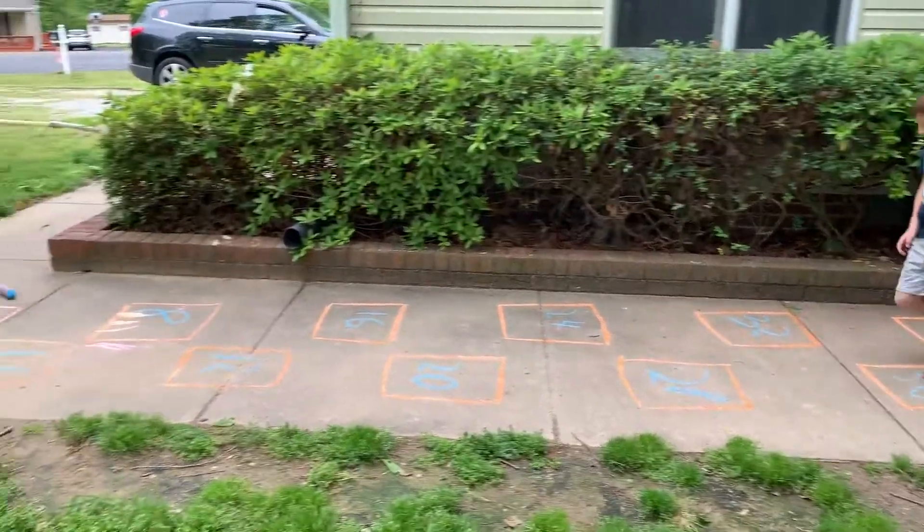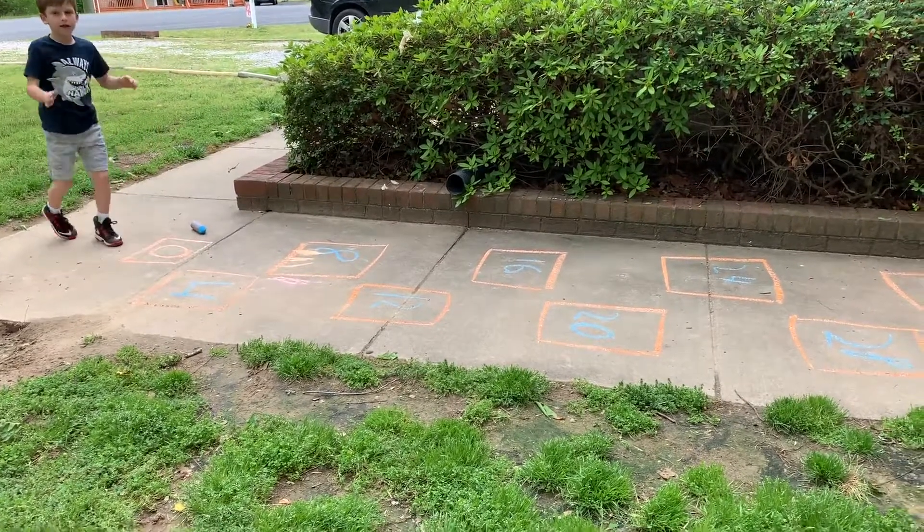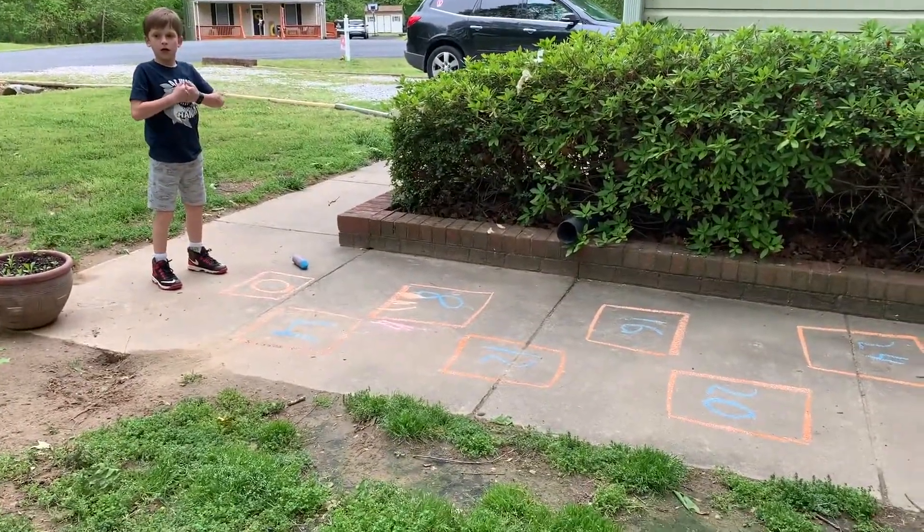We chose four because Finn's in second grade and that's kind of where he's at right now learning to skip count. He can do twos and threes and fives, so four is the next easy one to work on.